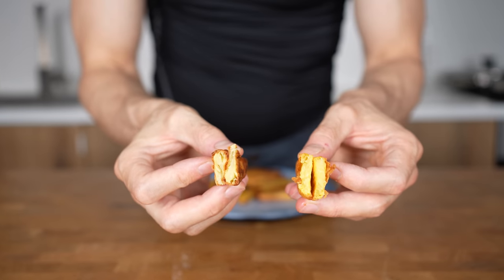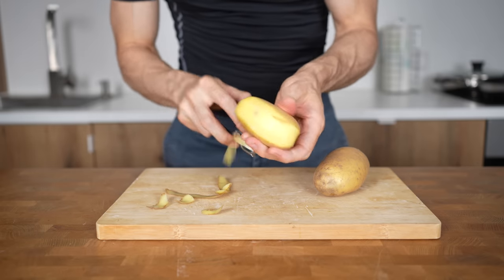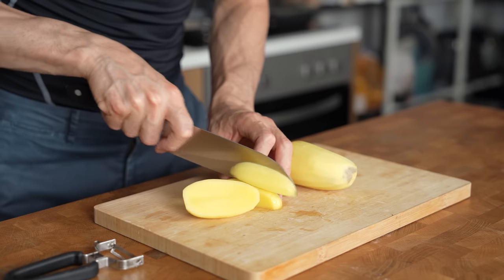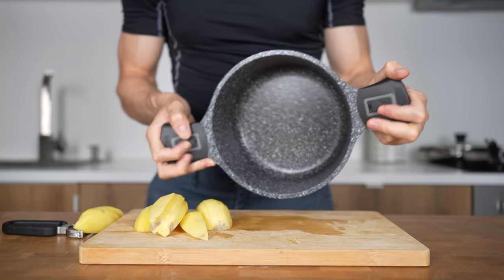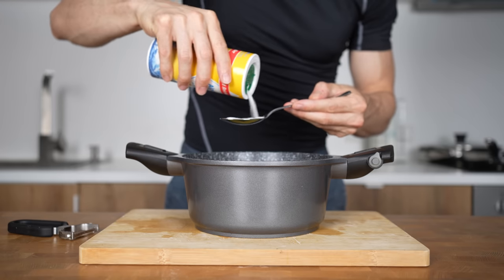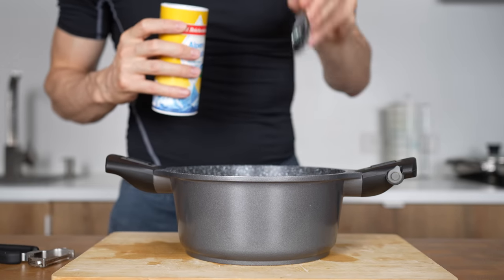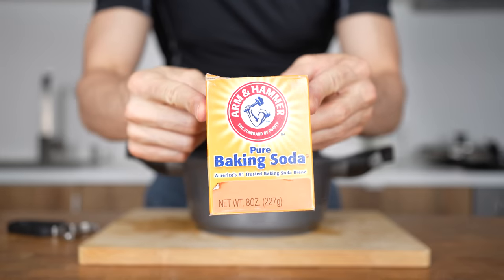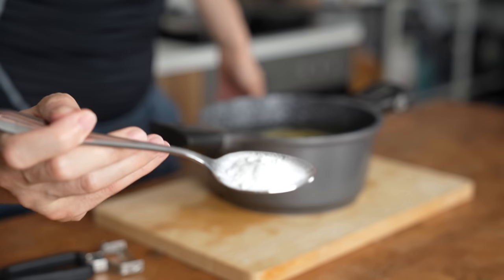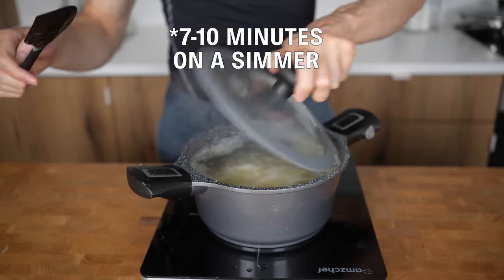The only thing that would make this even better is if they had a crunchy exterior, and luckily there is a way to achieve that. Once again, I'll peel 250g of mealy potatoes and cut them into planks, but this time I'll take out a pot. The potatoes go in with one liter of water and I'll add one tablespoon of salt — this will salt the potatoes from the inside and make them a lot tastier. But the real magic happens with baking soda. I'll add about half a tablespoon.